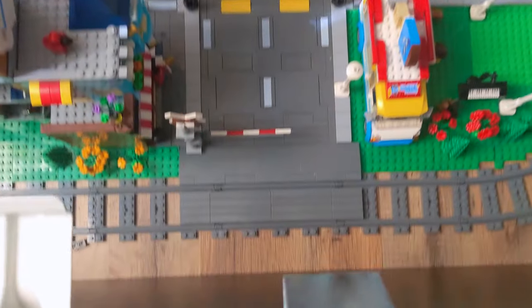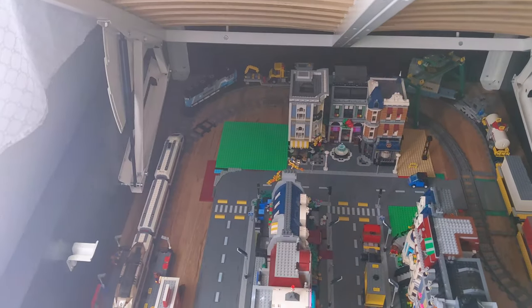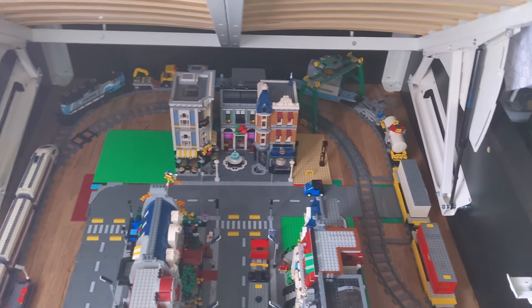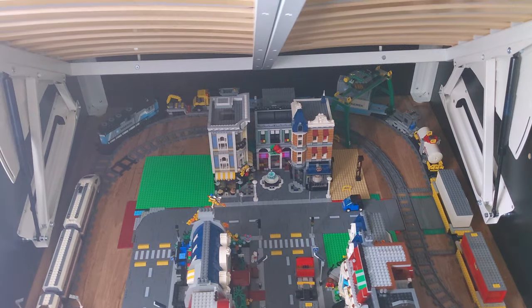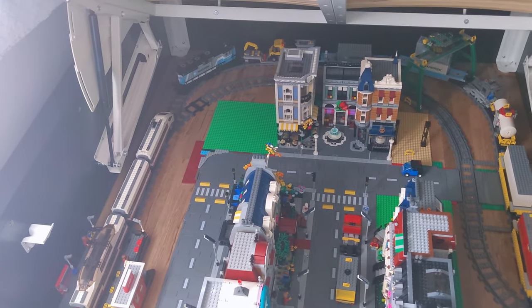And then down here there is this latch. And so basically that's how the whole bed works. Sorry for the light — it's a little bright. There's these hydraulic cylinders on both sides. Once you get up to a certain level, it kind of pushes the whole thing up. And so yeah, that's pretty much the process of opening up the bed.